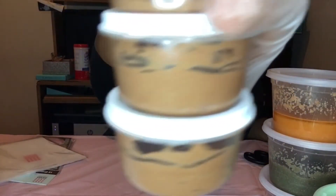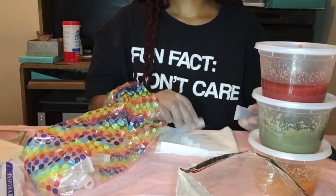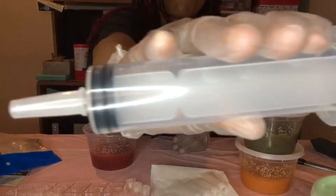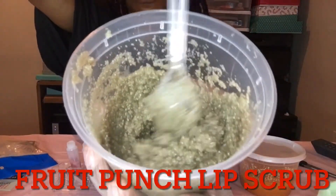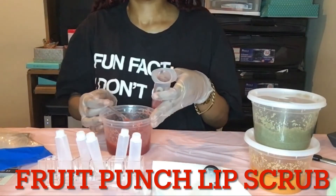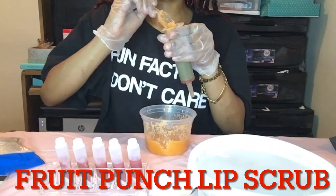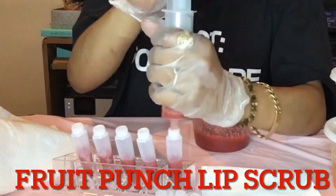Next I'm going to be filling up some squeeze tubes with our fruit punch lip scrub — the flavors are orange, strawberry, kiwi, and watermelon. It's very exfoliating and made with natural sugar and oils to also help lighten. I decided to put them in squeeze tubes because it would be less mess versus jars. I got a lipstick stand from the dollar store to help, and I filled the syringe up with all of the scrubs and that's how I inputted it into the tubes. I'm still working on an easier way to put the sugar scrubs inside the tubes.